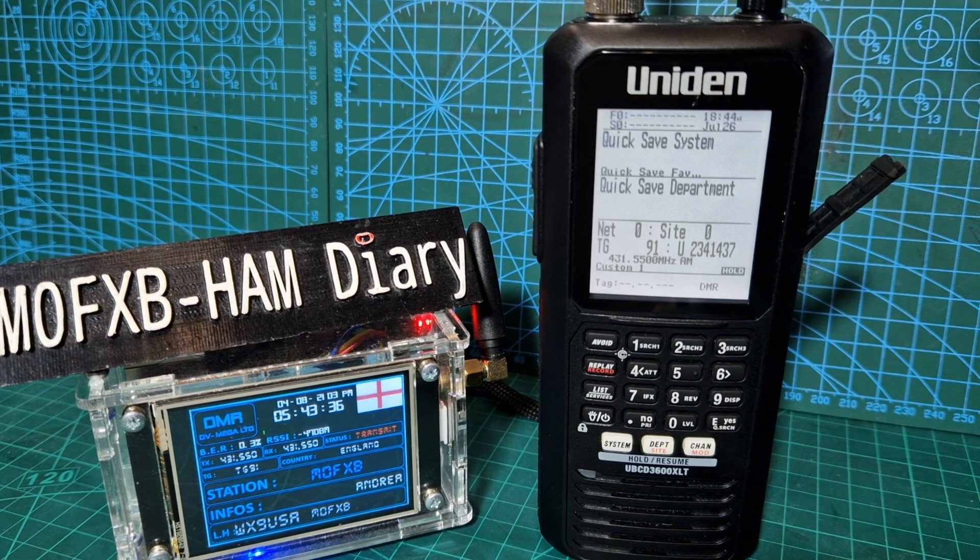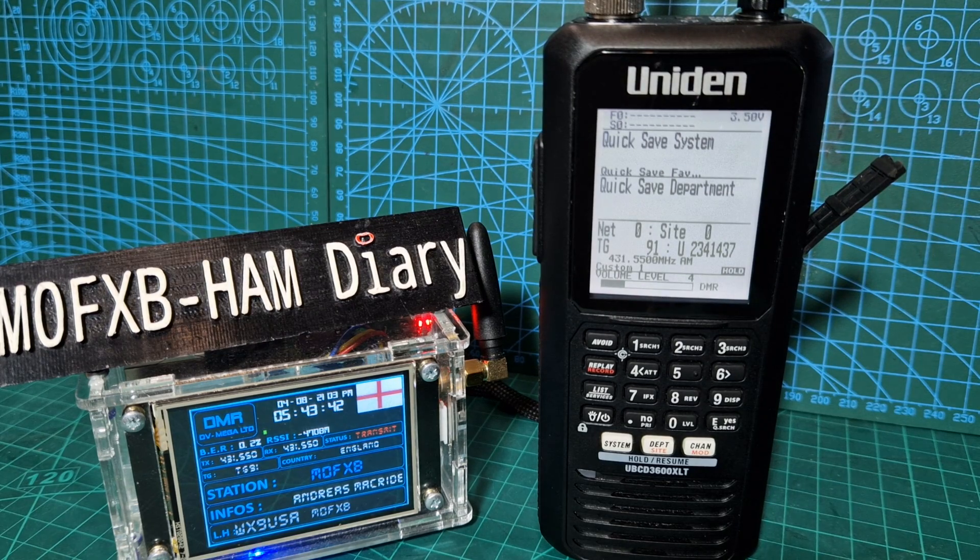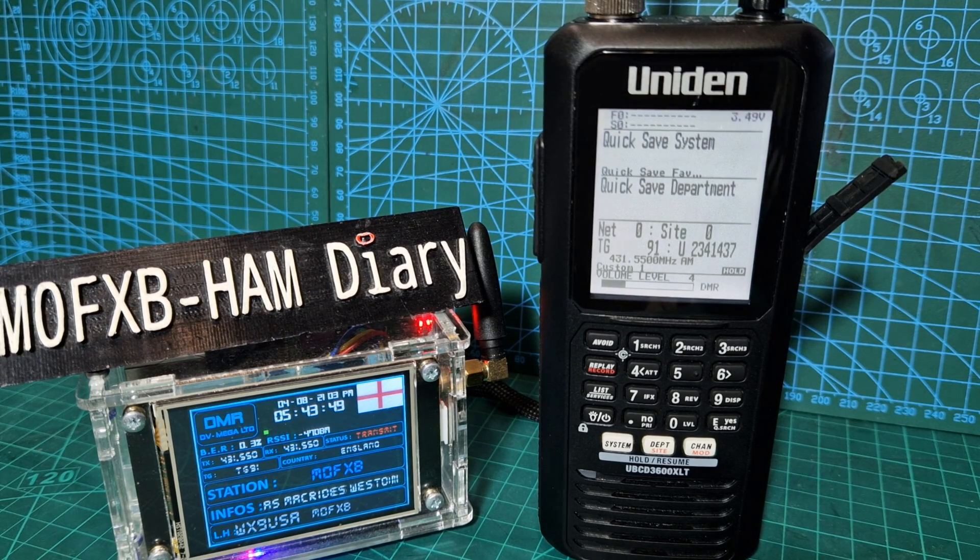M0FXB to Andreas WX9, United States America, go ahead. WX9, hope you're well. I've got a bit of an echo in the background - I'm testing a unit. The model is the UBCD 3600. I'm just testing it - it's a receiver only - but I'm actually talking on an Anytone 878 whilst I'm making a video. Nice to catch you, M0FXB.